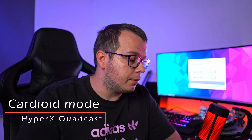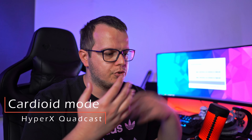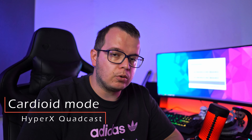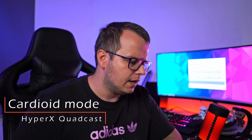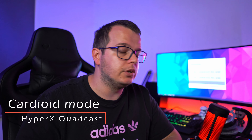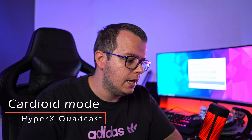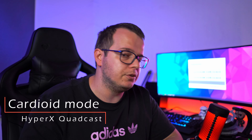Now I am switching to the HyperX QuadCast to see how the ModMic compares to a stationary microphone. The QuadCast is in cardioid mode, so it will pick mostly my voice and not much of the side tones. This is one of the most popular microphones in the gaming segment — I have been using it for some years already, but now it just stays in the drawer, like my PC37X.